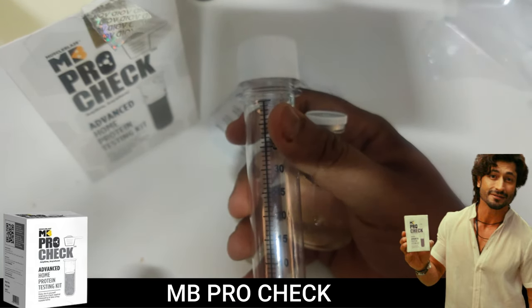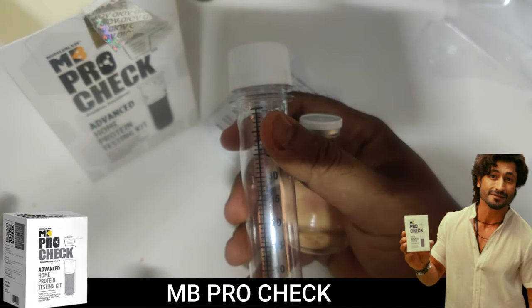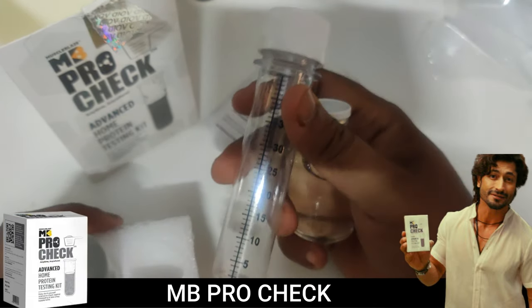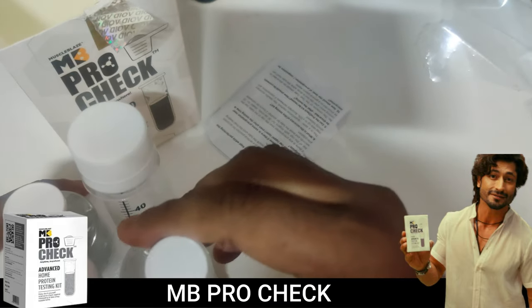Make sure you hit that subscribe button and drop a comment saying which protein you want tested — I'll do it for you, I promise. See you in the next video with the live testing. Take care, bye!